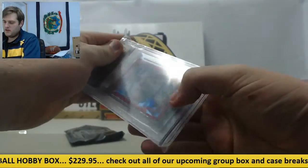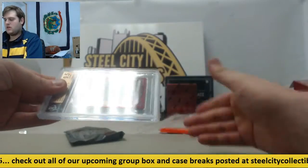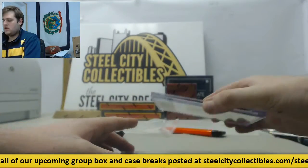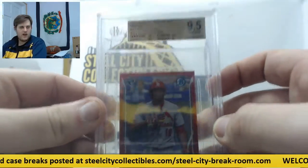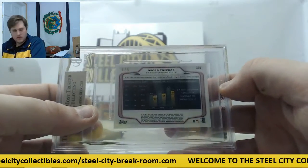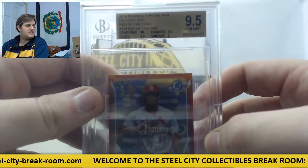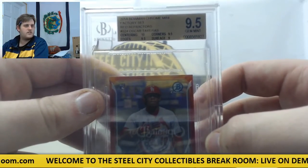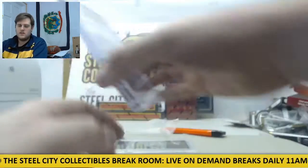Thick one. Starting off, 2014 Bowman Chrome Mini Factory Set Red Refractors — Oscar Tavares rookie card, four of five. Ten centering, nine-five edges, nine-five corners, nine-five surface — nine point five Gem Mint Oscar Tavares.